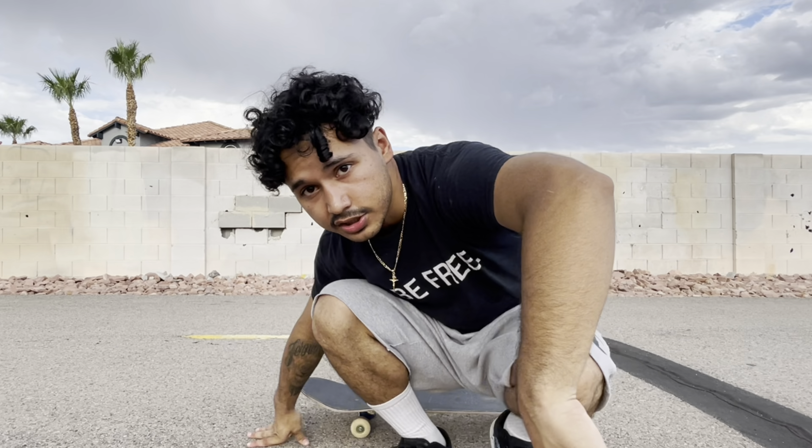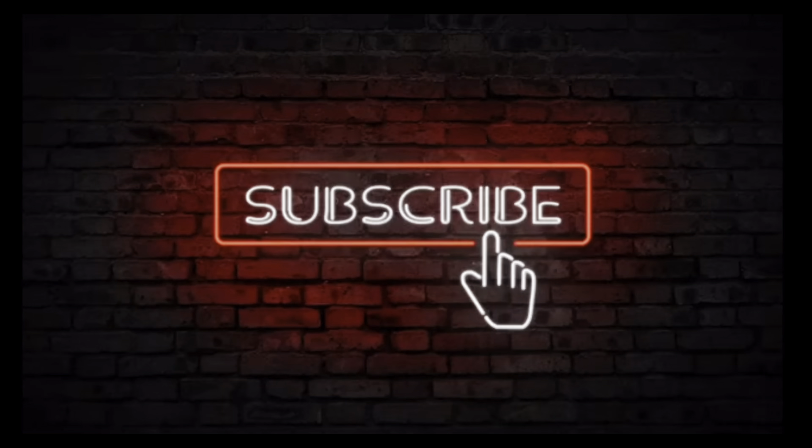I really hope this helped all you beginner skaters out there. Let me know in the comments if you landed it and if this helped you. If you want to see anything in another video or want to recommend one, shoot it in the comments. Give it a thumbs up, like the video, subscribe, and I'll see you guys in the next video — peace.